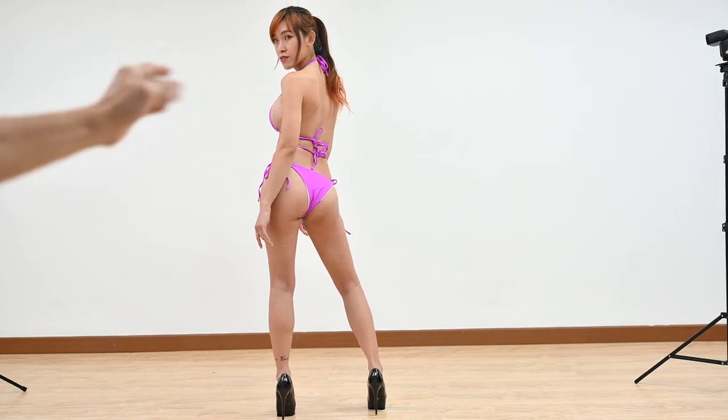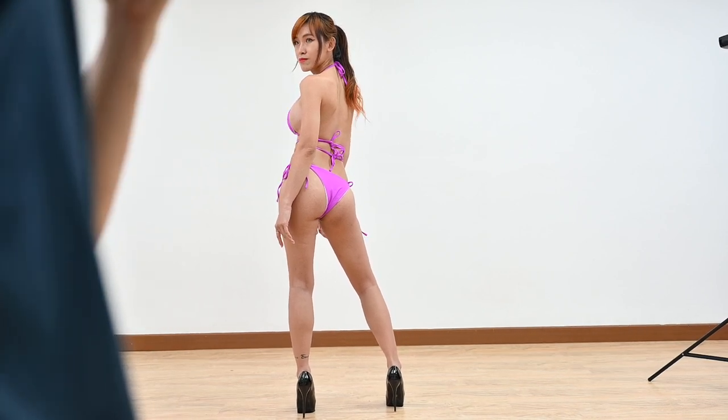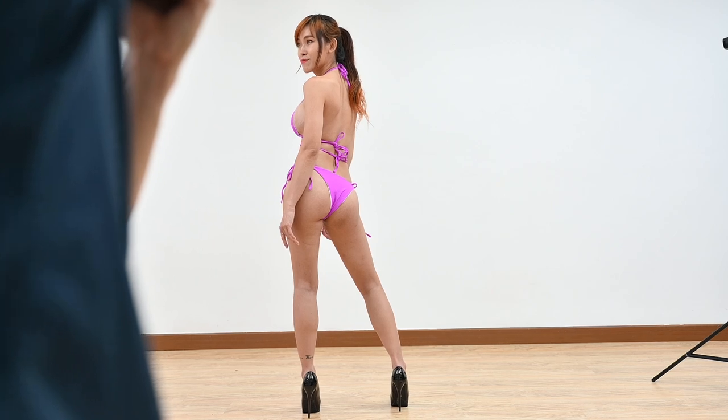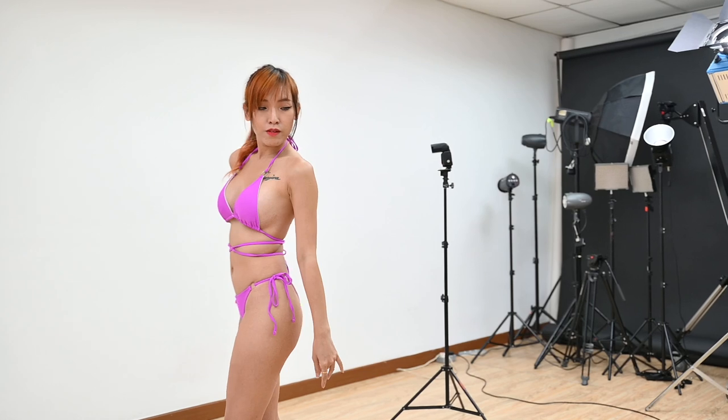Put your hand down. Chin higher. Smile. Eyes don't look too much to your left — look exactly where your nose is. Turn a little bit and show off your strength. You're standing too much to the back and your face is overexposed. Remember: do not cross these two lines so your face becomes too bright. Let's repeat that again.